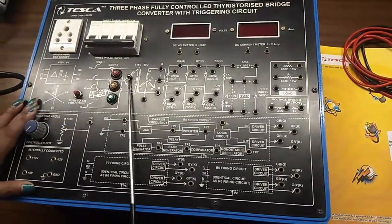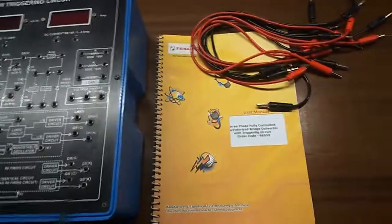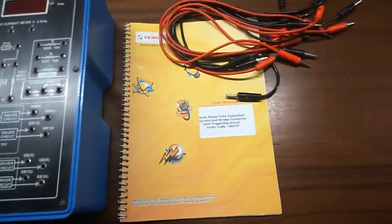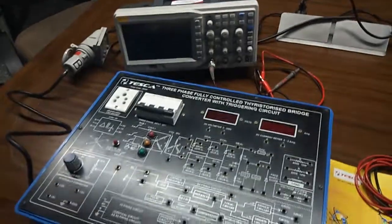This is the 3-phase connection, and this trainer kit needs to be connected with a 3-phase power supply like this. This is the user manual and patch cords — these are all included in this kit. To do this experiment we will need a DSO or a CRO to observe the output waveform.